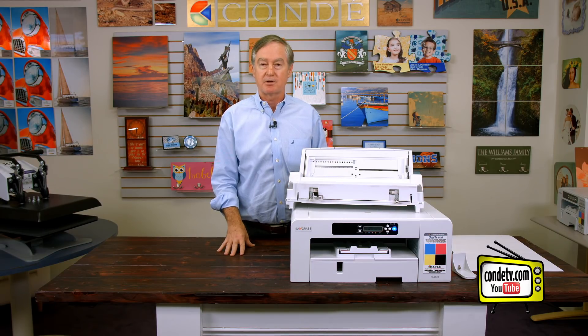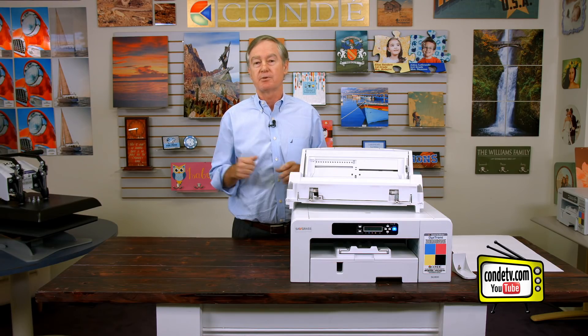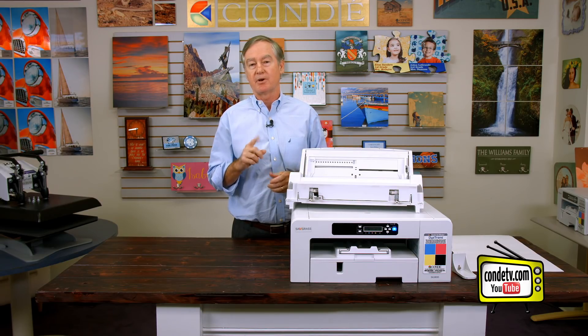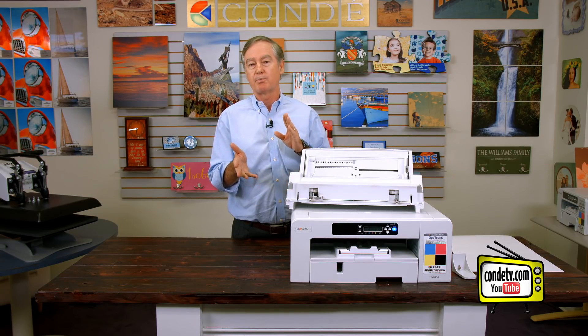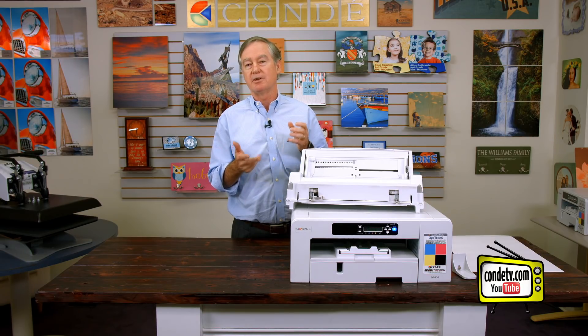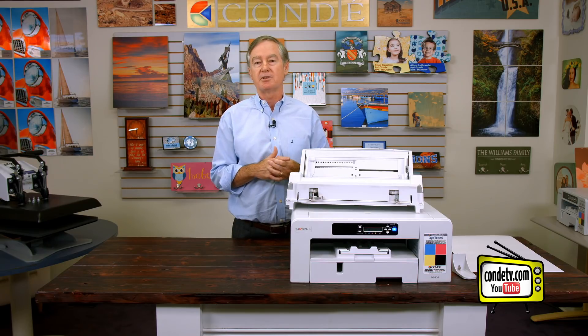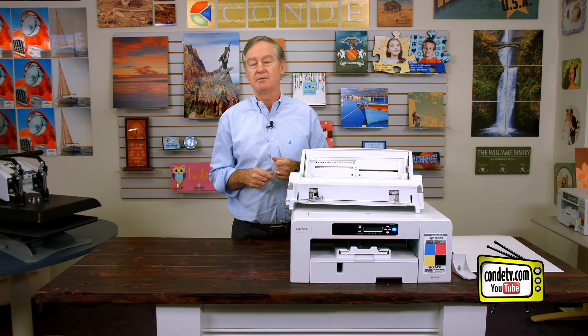Why would you want to buy the bypass tray? I think there are two big reasons. Number one is it gives you an extra paper source, and number two is it actually makes the printer print wider and of course longer. It's a very valuable accessory and I would say almost everyone that has a printer as old as the GX7000, the GXE7700, the SG7100, and now the SG800 would benefit by buying the bypass tray.